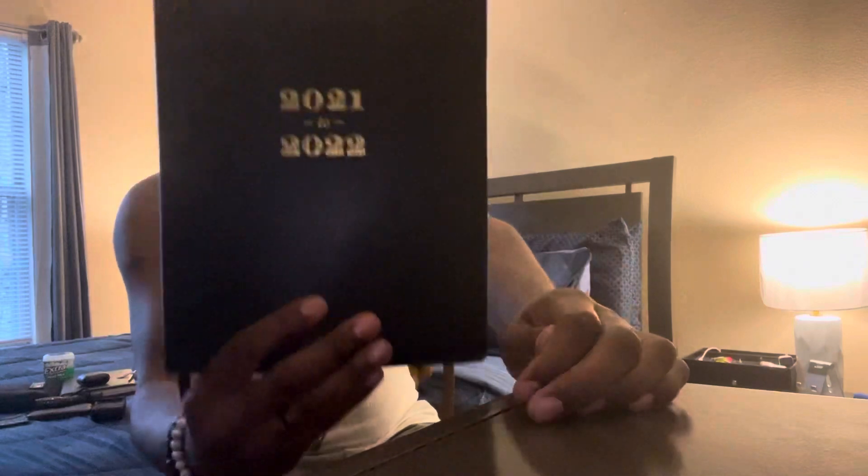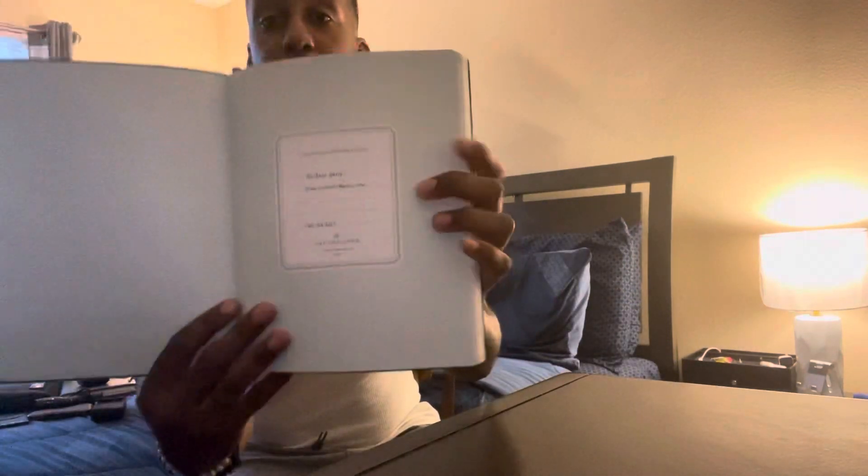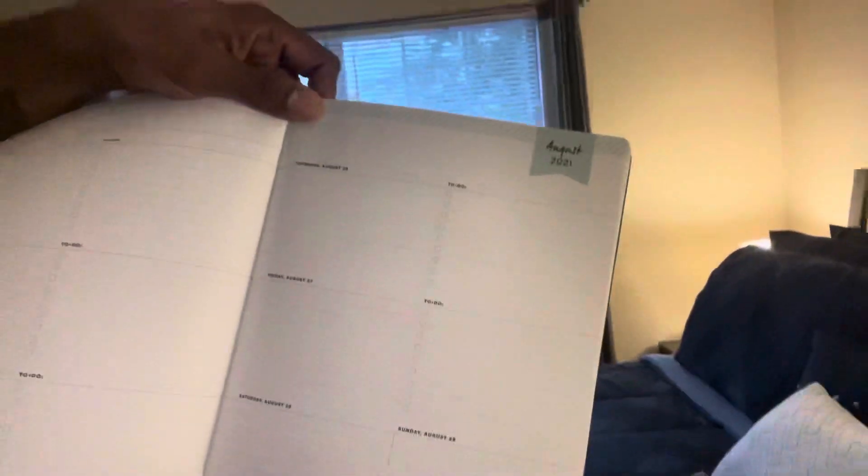I just picked this up today from Walmart — it's a Day Designer planner. It has the days laid out, seven months, a to-do list, all kinds of things inside. They also have social media: Facebook, Instagram, Twitter, and Pinterest. This is my 2021–2022 planner.